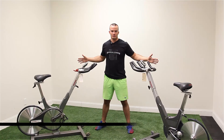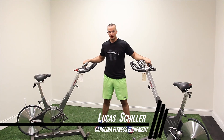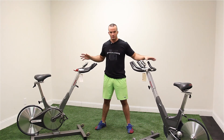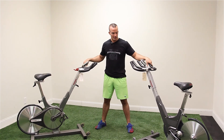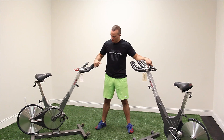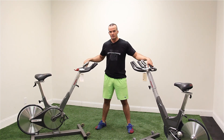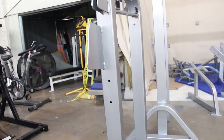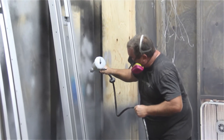Hey guys, this is Lucas with Carolina Fitness Equipment, back with a couple of Kaiser bikes. We're going to be looking at refurb — we do all of our own refurb in-house. We're just about a year into doing everything in-house now. We've got everything from bikes, ellipticals, and treadmills to strength pieces, where we'll strip it down to the frame, sandblast it, and apply an entire paint layer along with enamel so that it won't chip.